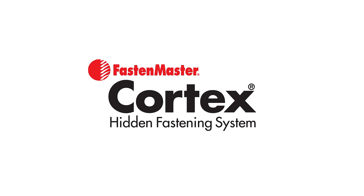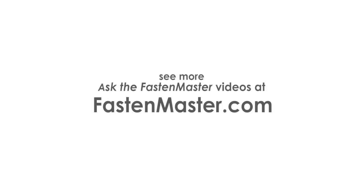Pro contractors asked us for a faster, stronger, and more versatile system for attaching PVC trim. We delivered — the improved Cortex hidden fastening system. Visit us online at FastenMaster.com.